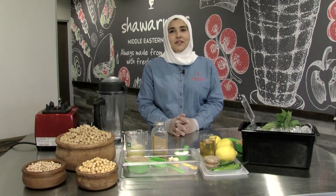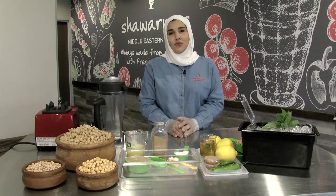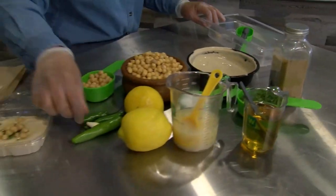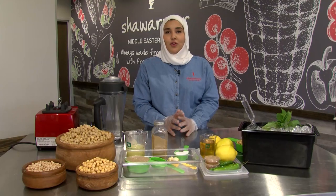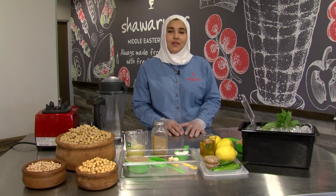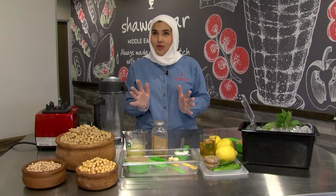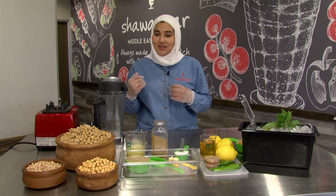Today you're at Schauer Mar Middle Eastern Grill in Independence, Missouri. This is the second location — my second baby, as I tell my customers. Today I'm going to show you how to make hummus the authentic way, without any preservatives or funny stuff. We make it perfect over here, so you're always welcome to come and get it.